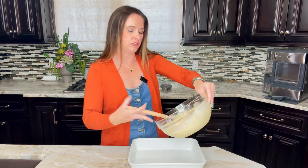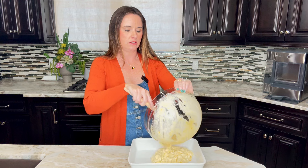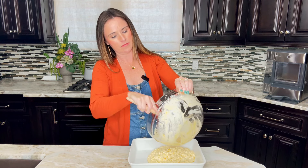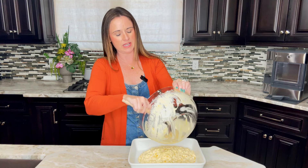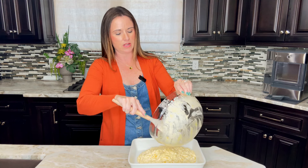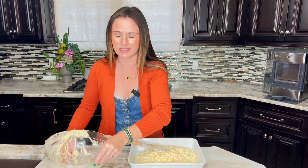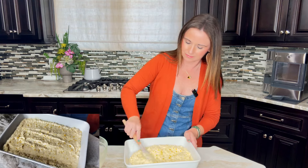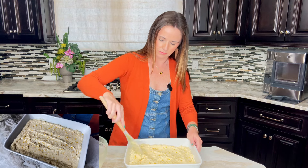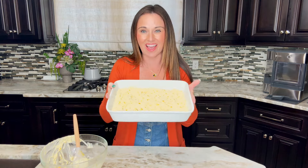Then we're just going to pour this directly into that prepared casserole dish and spread it out as evenly as possible — but it doesn't have to be perfect. What I love about these easy casseroles is perfect's never the goal and they come out great every time. Let's get this in the oven.